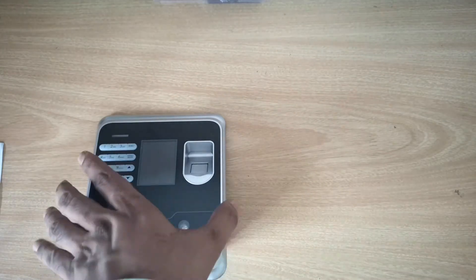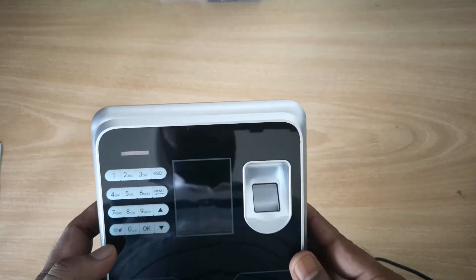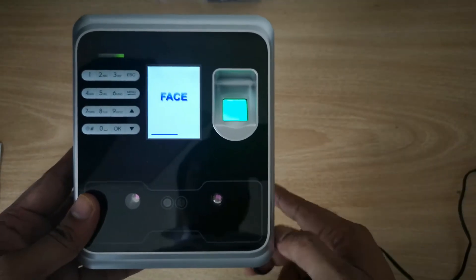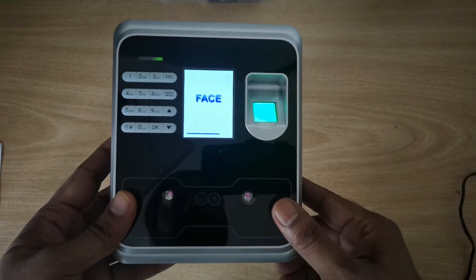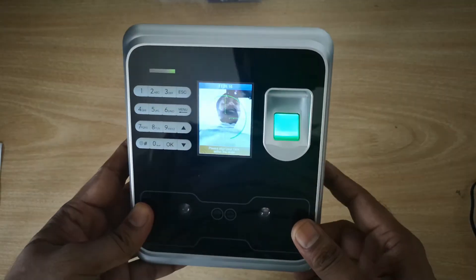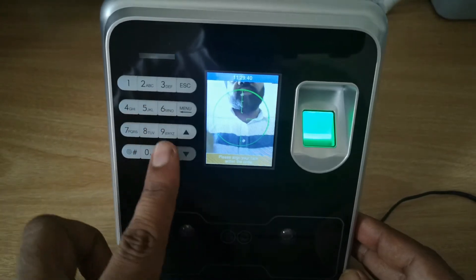Now let's power the device. The device is getting on — we are powering it with our 12 volt power adapter. You can see it starts up, showing the keypad screen.